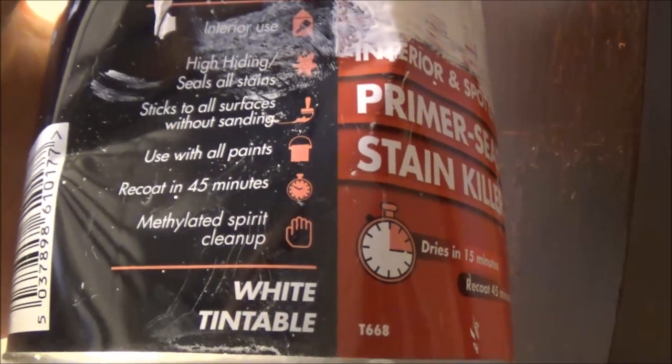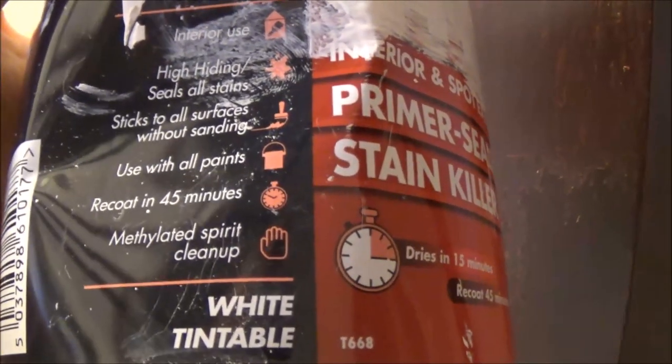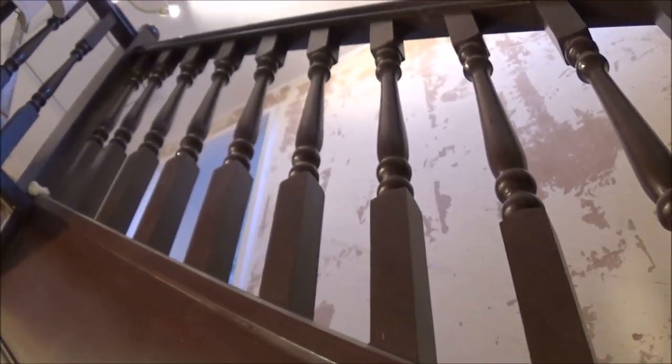To get a better finish you would de-nib it anyway. It's shellac-based and tintable, so it's good stuff. It will eliminate all your knots so you won't get any yellow rings coming through once you've finished your woodwork. It's a good idea to use something like this when you're attempting to bring something stained back to white, because it just won't work otherwise.